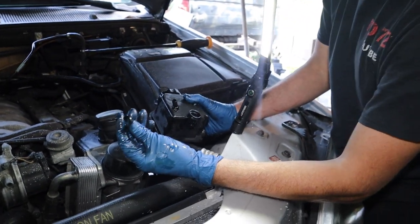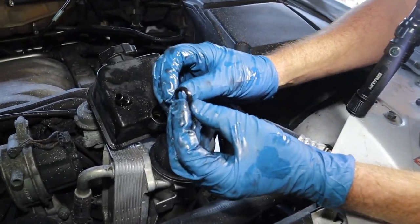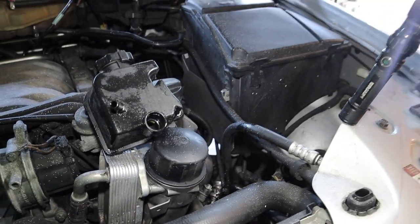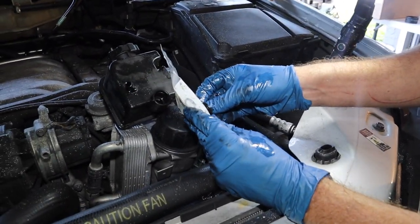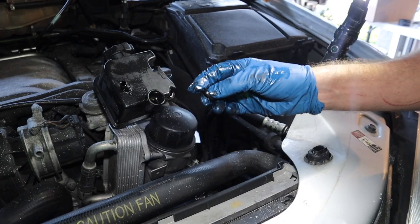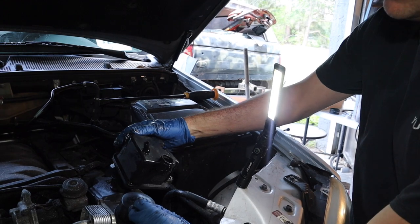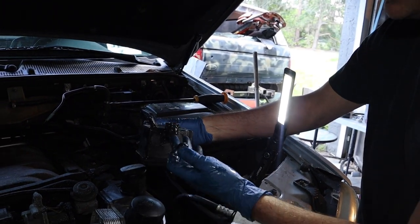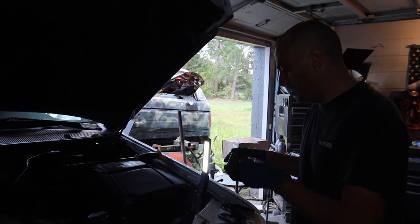Here's the old gasket. I don't know if you can actually tell on film, but in person it's definitely smushed in. And this is what a brand new one looks like right here — you can see the big difference. So we're going to replace it. I didn't necessarily need to replace the reservoir, but it was so cheap I'm replacing it just in case there's a crack or anything like that. Now we're just going to clean it all off and put the new one on.